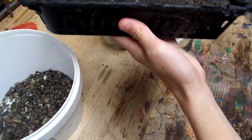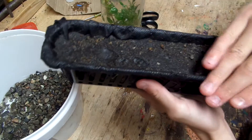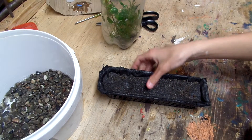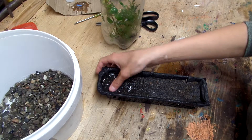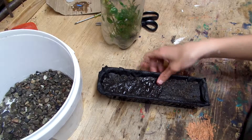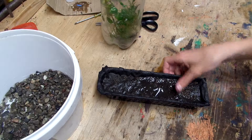Basically what I did is I put that garden fabric in here, and I hot glued it around the side. I'm putting this in a fish tank that has no fish, so it'll be okay to use the hot glue. I don't think hot glue would harm fish anyways.